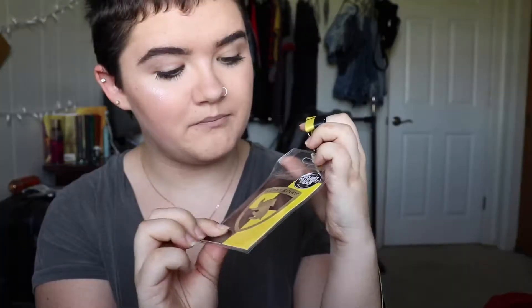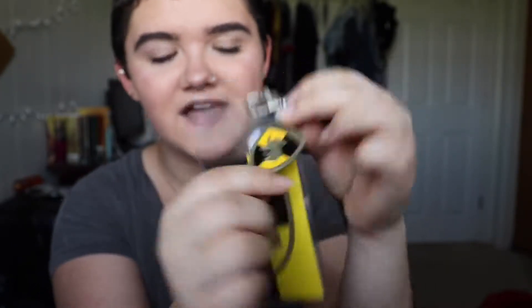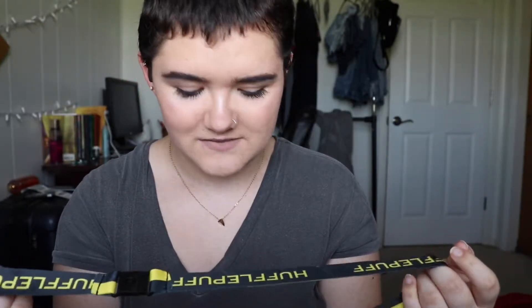The next item we have is a lanyard. Oh my god, it's a sticker! So here is the lanyard. It comes with a sticker inside of your house. And it also comes with a little like badge keychain thing — I'm sure you can take it off if you don't want it on the lanyard. And then it comes with your house's emblem and everything. So this one says Hufflepuff, and on the inside it has badgers everywhere. Oh my god, this is so cute.